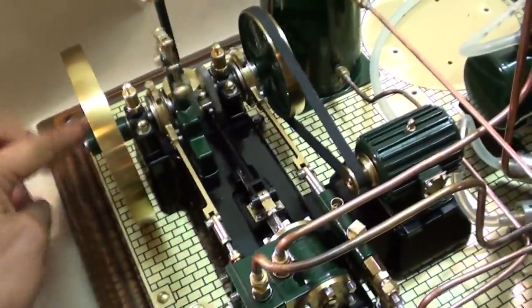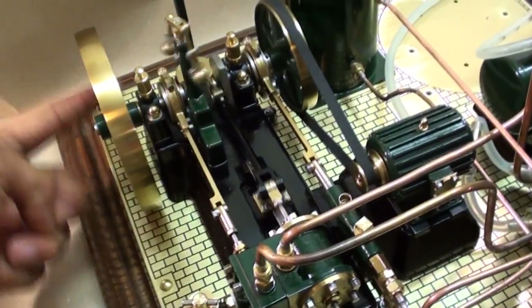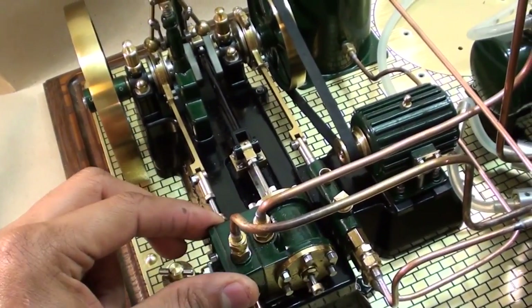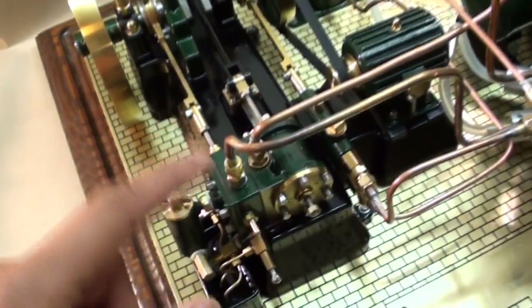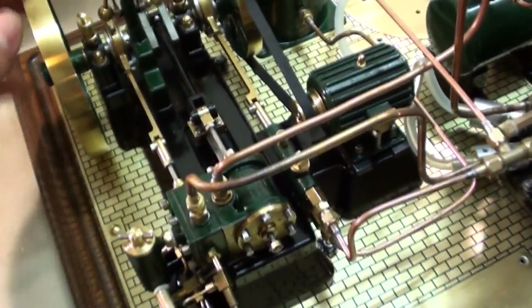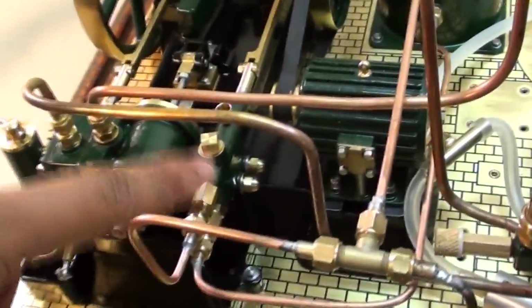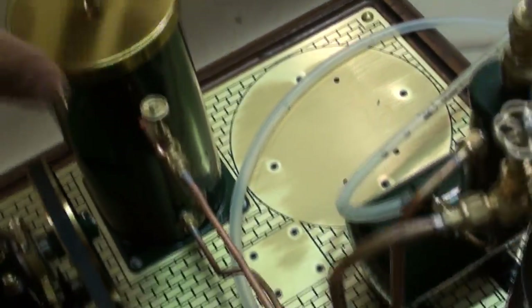We come to the engine complex. The engine complex is the typical engine complex you see in a Stuart 10H or a Stuart Victoria, which is the normal slide valve compartment and the piston compartment. Just next to the engine complex, you have a water pump set up. This water pump is driven, of course, by the engine, and it gets water from this reservoir — you can see the reservoir here — and that's for refilling the tank.